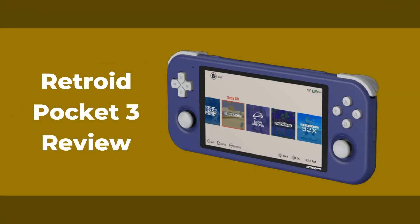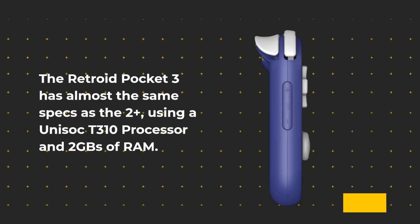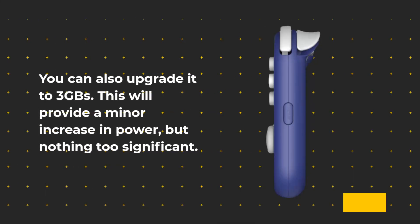Retroid Pocket 3 Review. The Retroid Pocket 3 has almost the same specs as the 2 Plus, using a Unisoc D310 processor and 2GB of RAM. You can also upgrade it to 3GB, which will provide a minor increase in power, but nothing too significant.